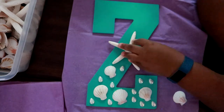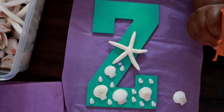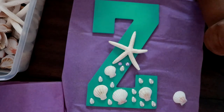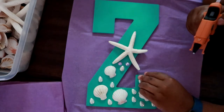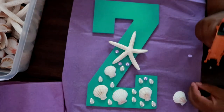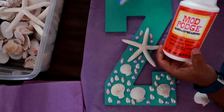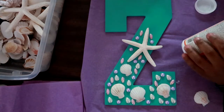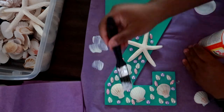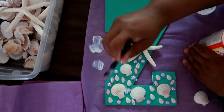Once I put my starfish on, I did a few more beads to accent and add a little color. Once you have all your beads, seashells, and starfish glued down, give it a second to dry. Then take your Mod Podge and a bristle brush and dry brush the Mod Podge onto the top of the beads and seashells.